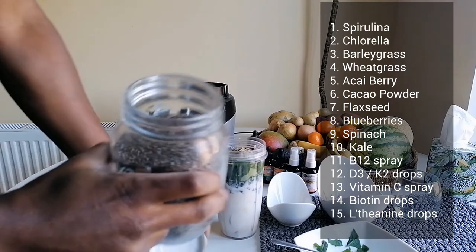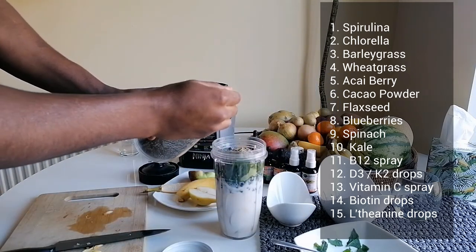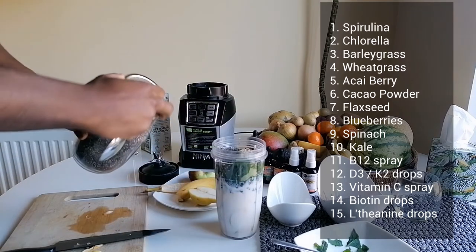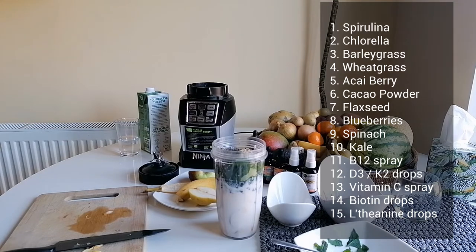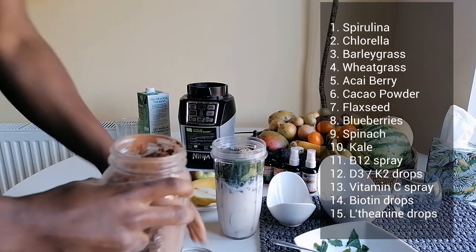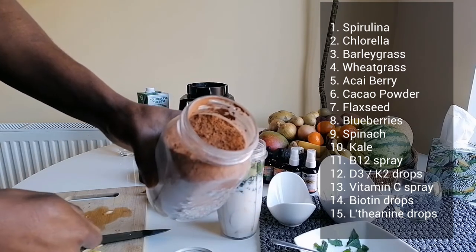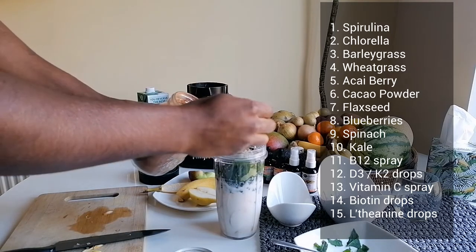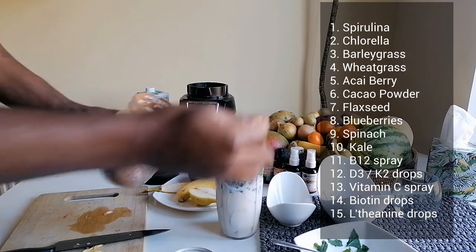I've got some chia seeds. Be careful — just put one scoop because they absorb about ten times their volume in water, so they really fill your belly for a long time. And there's cacao — the almighty cacao. It's anti-fatigue, regulates blood sugar, and is good for your heart. Put that in there.